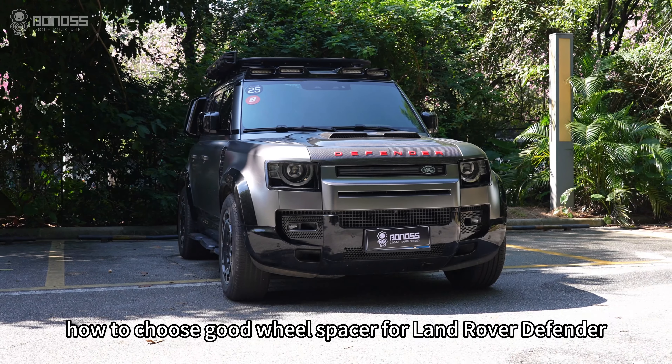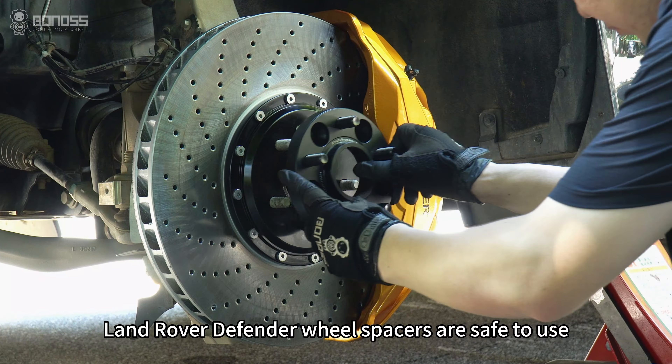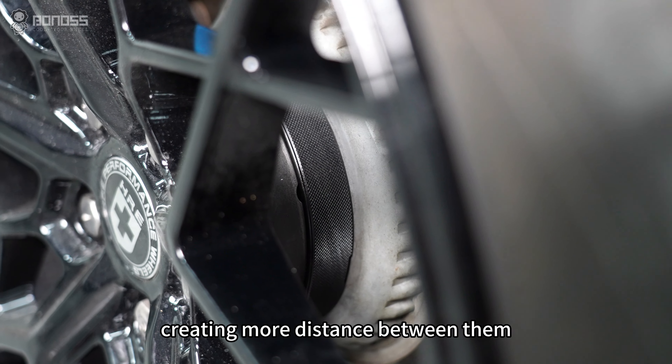How to choose good wheel spacers for Land Rover Defender? Land Rover Defender wheel spacers are safe to use. They are attachments that go between the wheel and the hub, creating more distance between them.